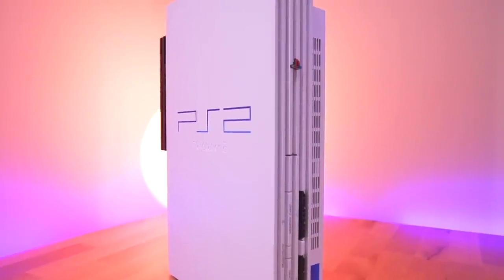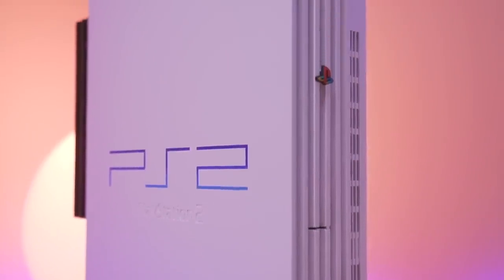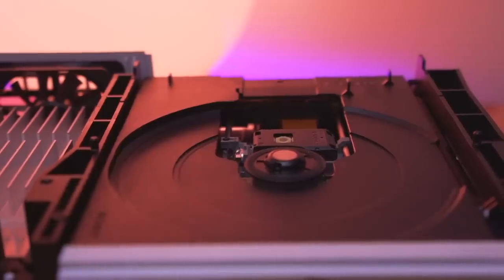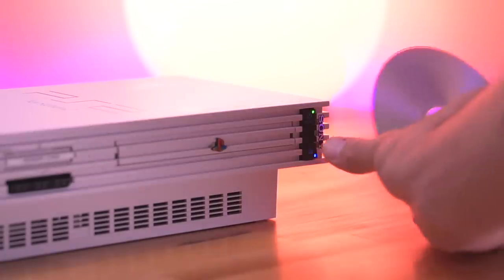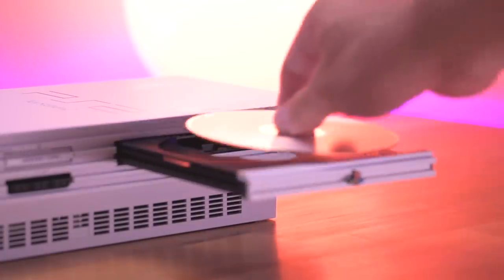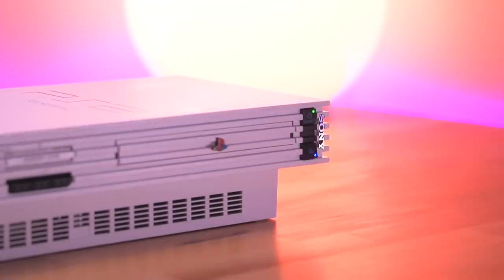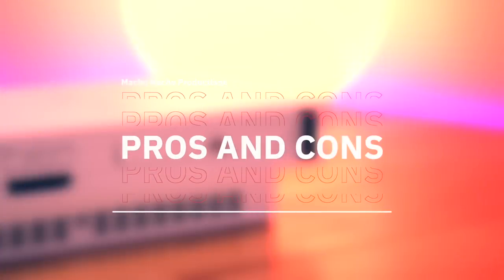Once the mod is done, there really isn't anything to show for it — the PicFix is inside the console protecting the DVD laser. Its primary feature isn't visually observable. However, should you toss in a disc that the PS2 doesn't like and the Mechacon crashes, it'll simply put the system into standby mode. Think of it as the guardian angel of your PS2's optical drive. With that, let's skip to the pros and cons.